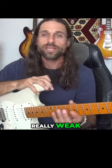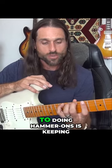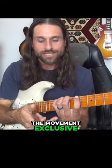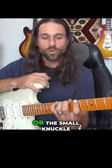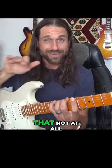You get a really weak, dull sort of a hammer — you don't want that. The whole trick to doing hammer-ons is keeping the movement exclusive to the big knuckles, not having the middle knuckle or the small knuckle move at all. Literally try to do that — not at all.